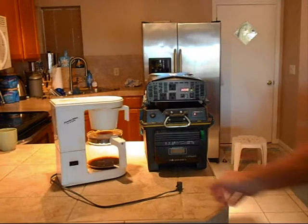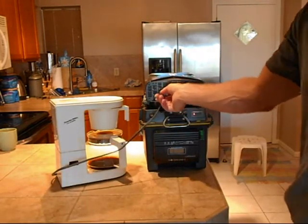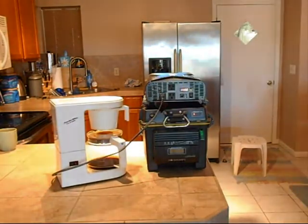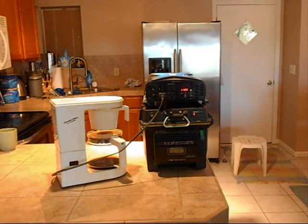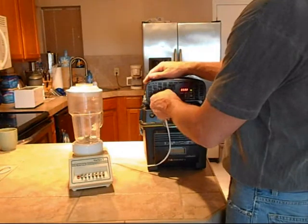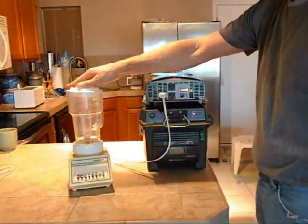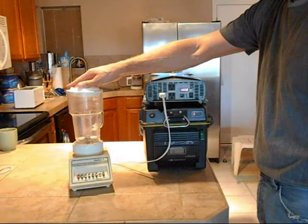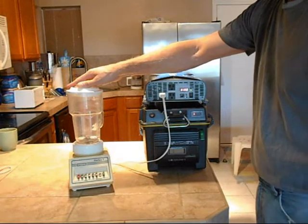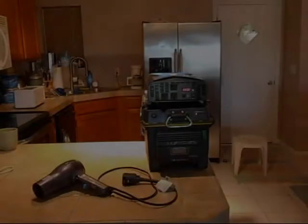A coffee maker. A blender. A blow dryer.